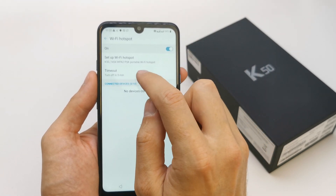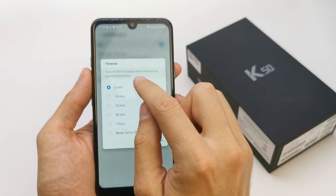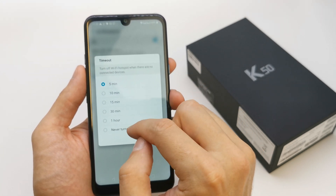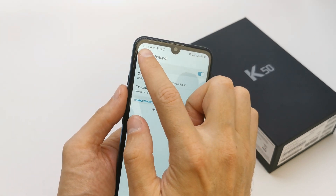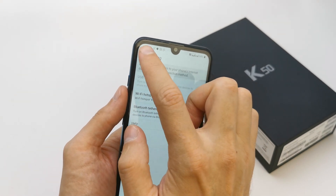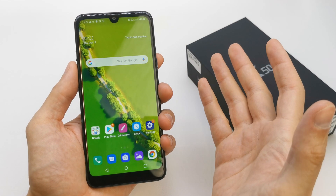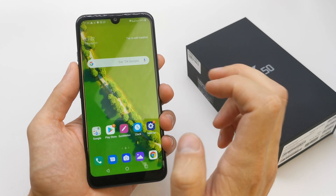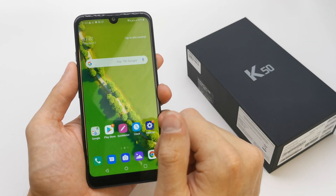There is an option to turn off automatically when there are no connecting devices. And that's it — now your phone is a Wi-Fi hotspot and you can connect to this phone like a router to get internet.